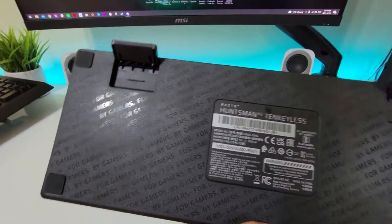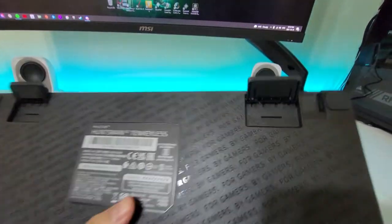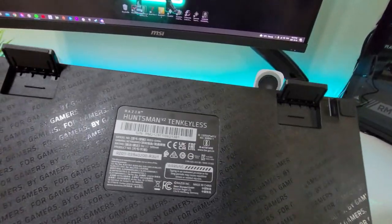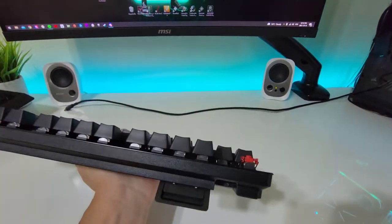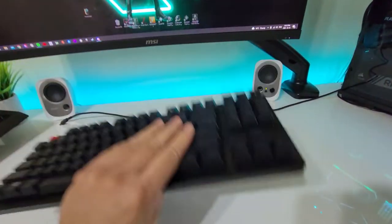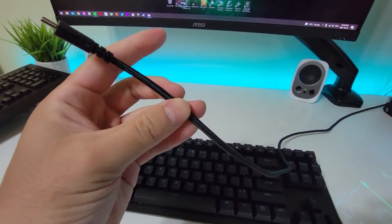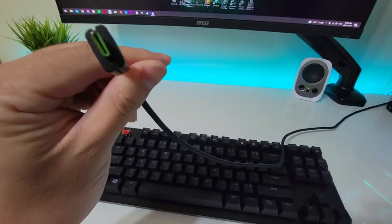Looking at the back, you've got the very famous 'for gamers by gamers' Razer tag, and a little shine there — but honestly you'll never see that again after unboxing. You've got the USB-C connector, which is standard, and the keyboard risers included, which is pretty nice.